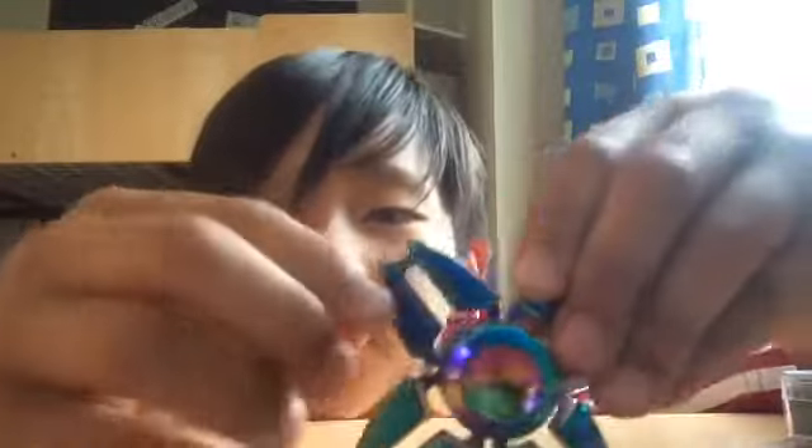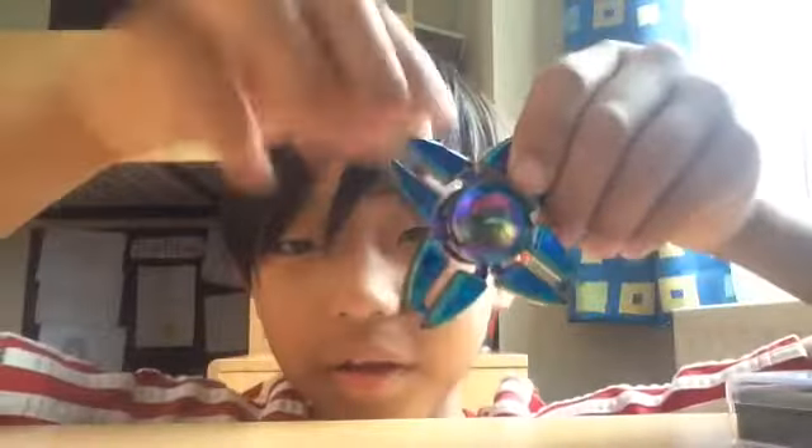These aren't bearings — there's only one bearing in this, and the bearing is really sweet. These are just like spikes, and I cut myself using it — that's how sharp they are.